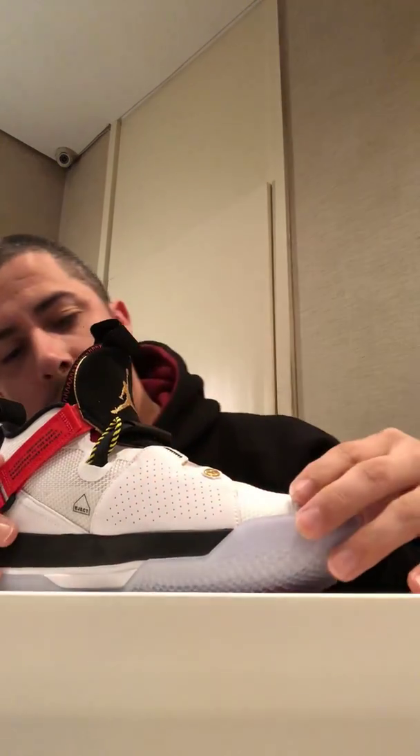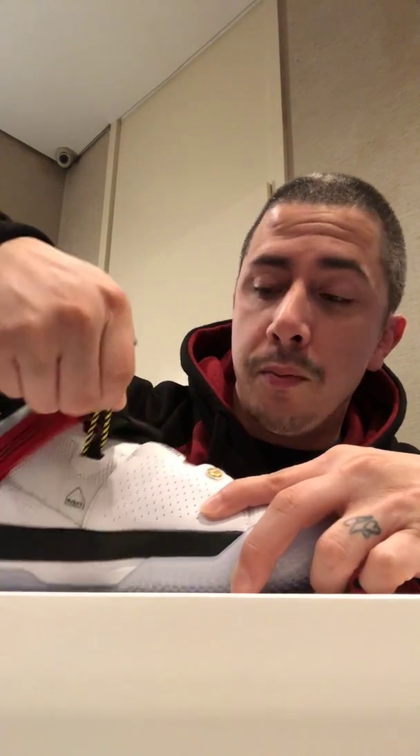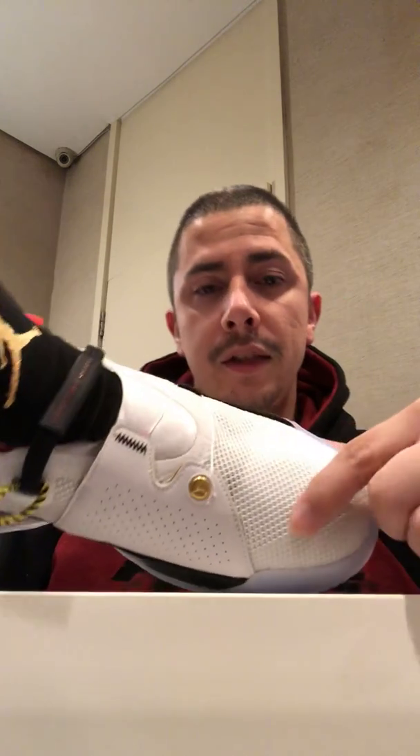So pretty much you tighten it — it ties up these cords, you hear it click click click — and then when you eject to release it, you pull this strap and it releases the right side of the strap, which pretty much loosens up the sneaker itself.